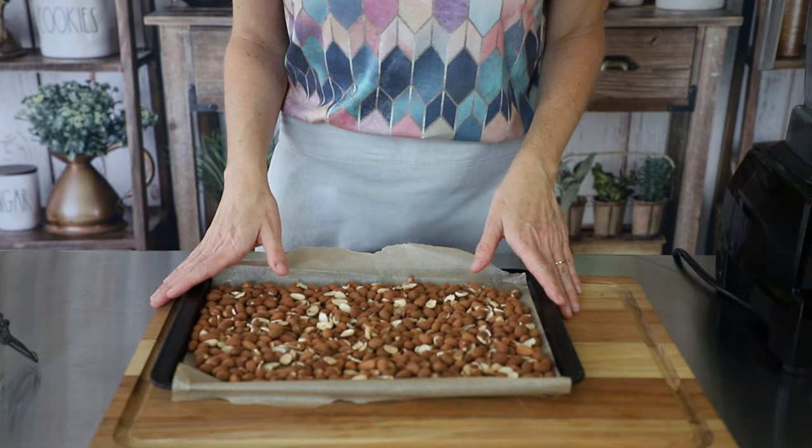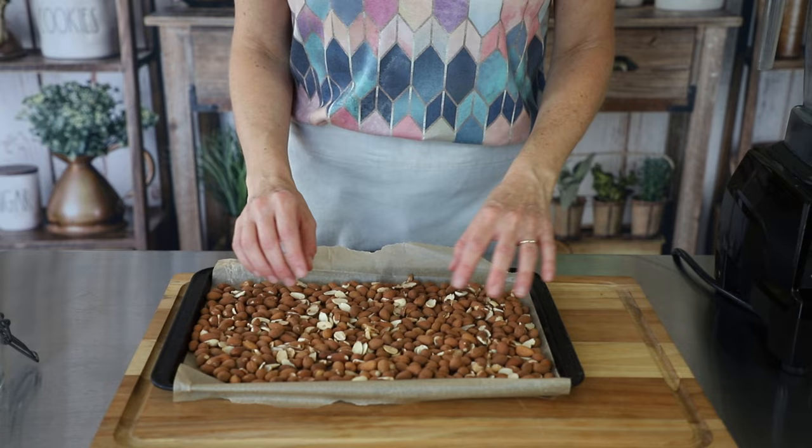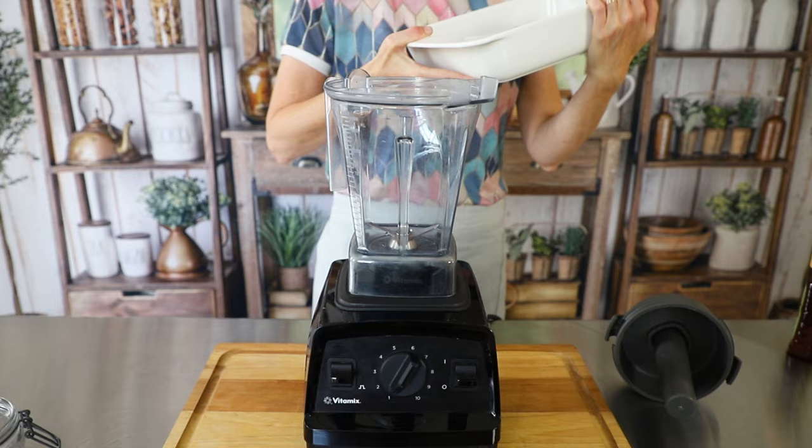We're going to put these in a 350-degree oven for about five minutes. You can also do this in a dry skillet if you would prefer, but just make sure you keep a really, really close eye on them because they can burn really fast. All right, so let's get these nuts in and get them going.